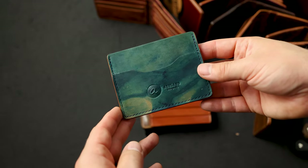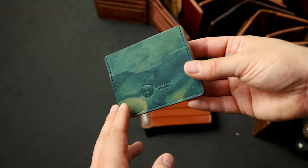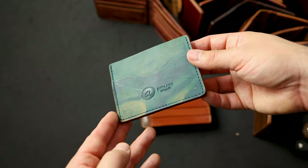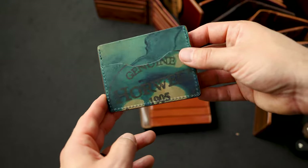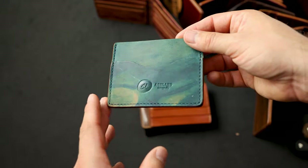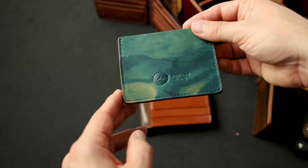To round it off today we're going to look at a couple of minimalist wallets. Look at this — reverse blue shell cordovan on the Frank the Enforcer. This is a variation where we only have one card slot on the front and one card slot on the back. Check out the random dye marks on this reversed blue shell — I love these sort of drippy blue marks.